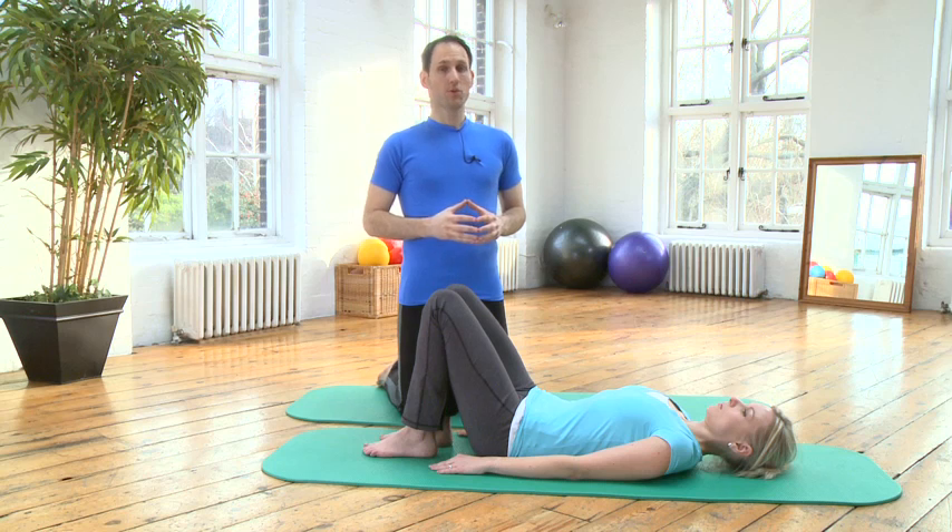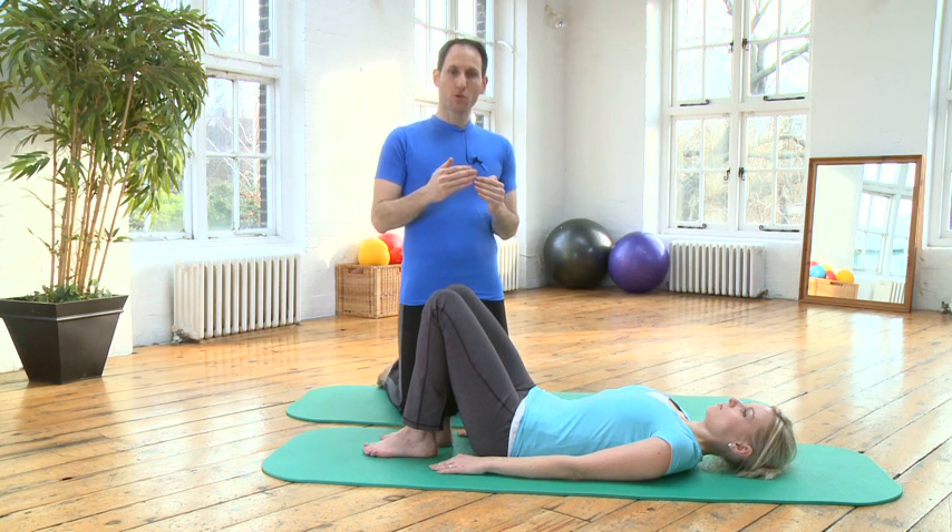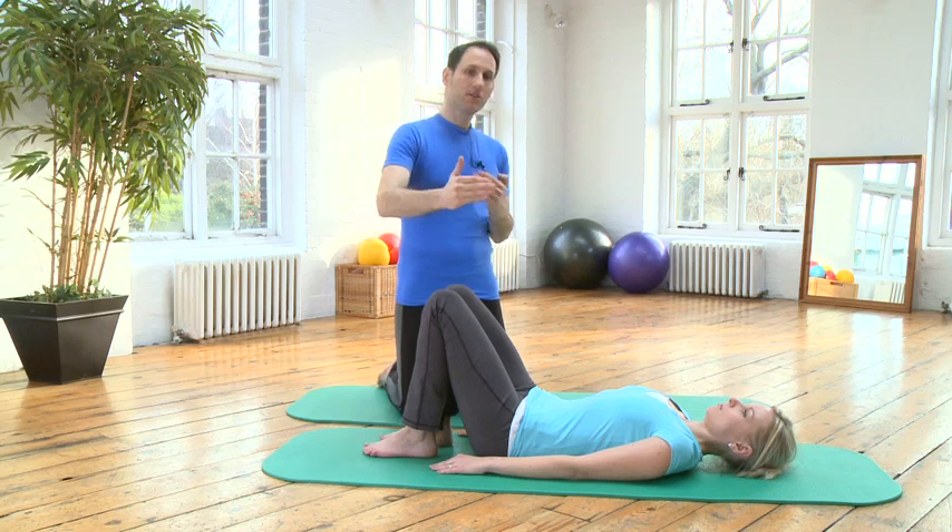We're going to look at the corkscrew now. Make sure that you do the spine twist supine or the knees side to side exercise before you approach this exercise. The corkscrew builds up on your ability to take the pelvis from side to side and control it with your waist muscles.